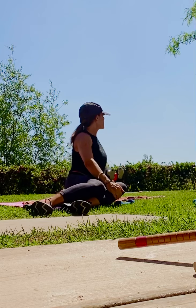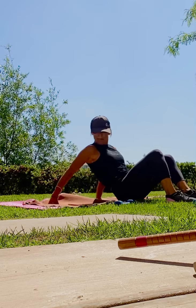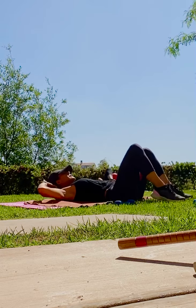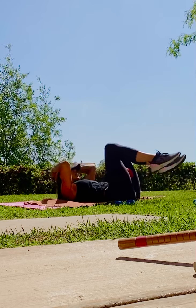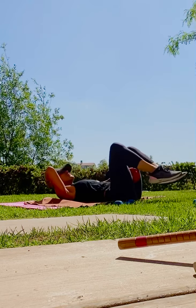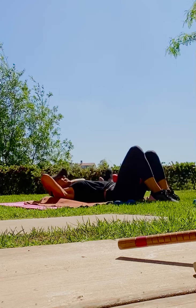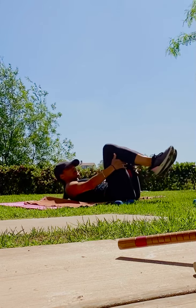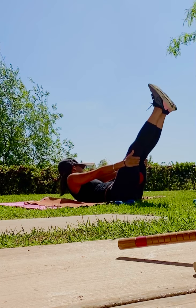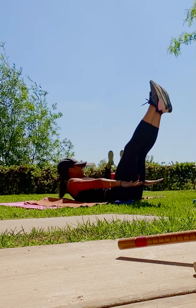Right. Lift, up. Nice. Eight, seven, six, five. Feel that burn. Four, three, two, one. Keep the ball where it is. Extend — Hundred. Feet together, toes apart. Point your toes. Raise your shoulder blades. Squeeze.